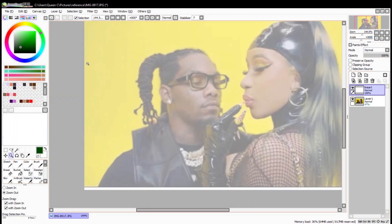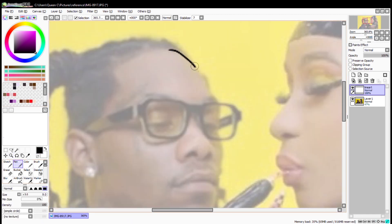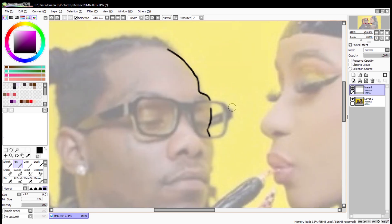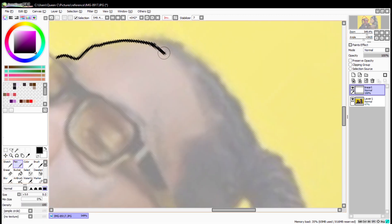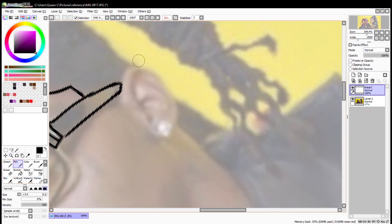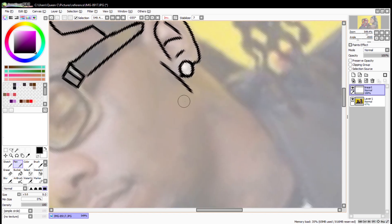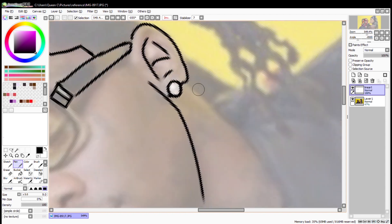Hello, my name is Queen C and welcome back to my channel. Today I've decided to make a second tutorial on how to cartoonize a photo, and this time I decided to use a picture that had a little bit more detail and a little bit more work, so I can get more in depth on how I did it and show you guys the process a bit slower. For this project I used Paint Tool SAI and my digital tablet — I'll list what type of tablet it is down below in the description.